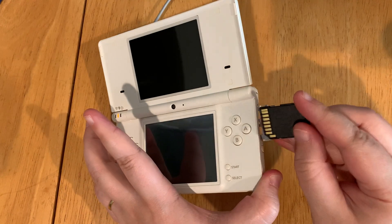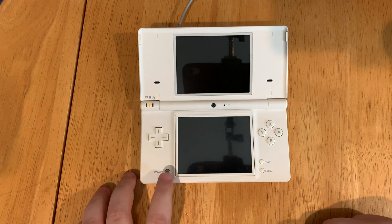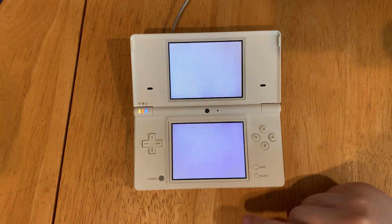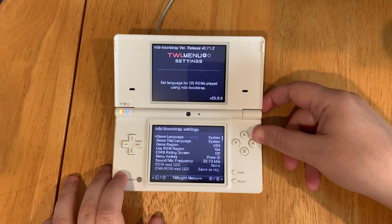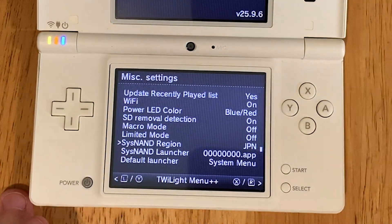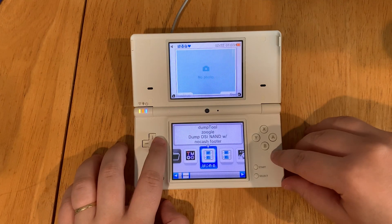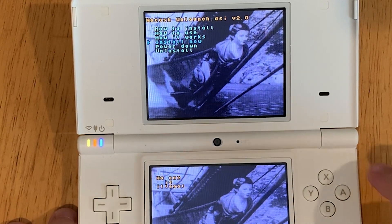Eject the SD card from the computer and plug it back into your DSi. Start up TwilightMenu again by powering on, going to the camera, selecting the SD card, and selecting album. Hit the select button, then click the DS icon at the bottom. Use the left and right shoulder buttons to navigate to the miscellaneous section and scroll down to the system region setting. Change it from Japan to USA and hit B. Next, launch the Unlaunch DSi installer, select install now, and press A.